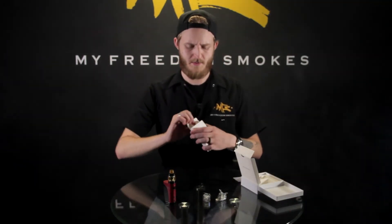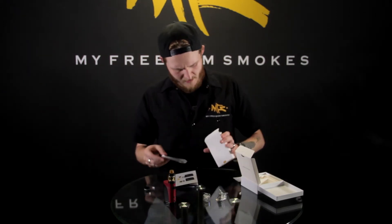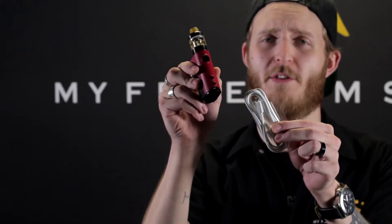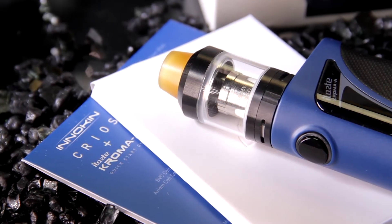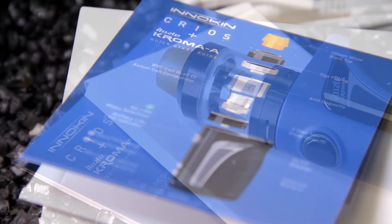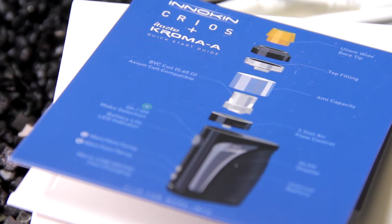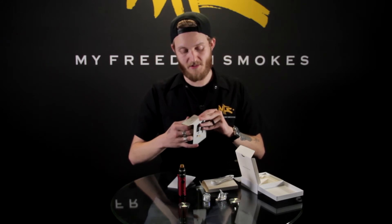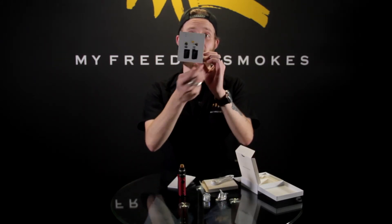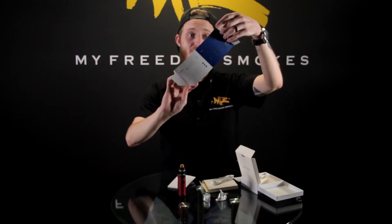On this side when we pop it open we've got a whole bunch of goodies. You get your micro USB cable because you do have pass-through charging ability. It also comes with a vape tank ring in case you want to put that on. And you get a quick start guide that they've also assembled as a little stand, which is pretty cool — though personally I prefer just standard instruction leaflets.